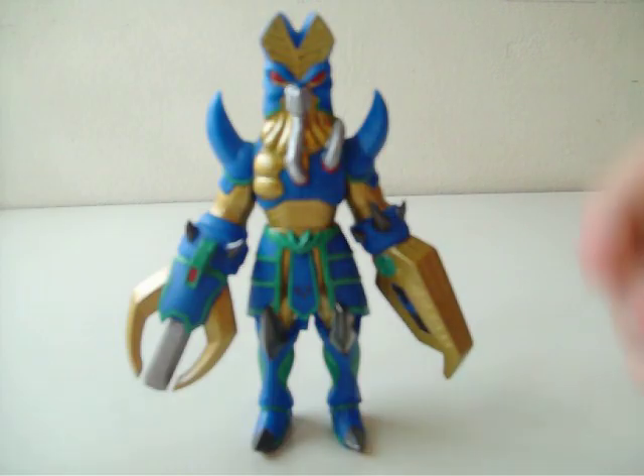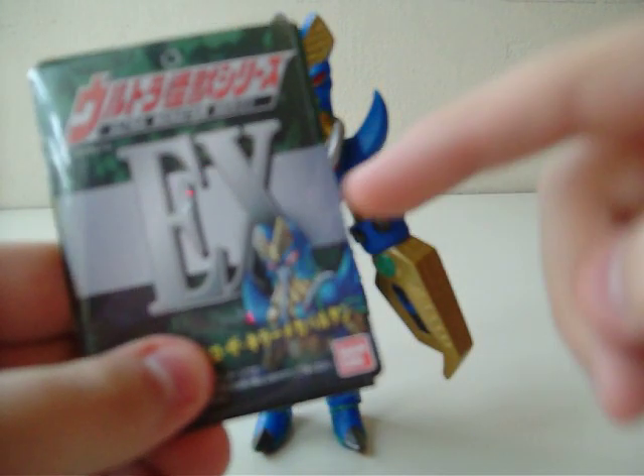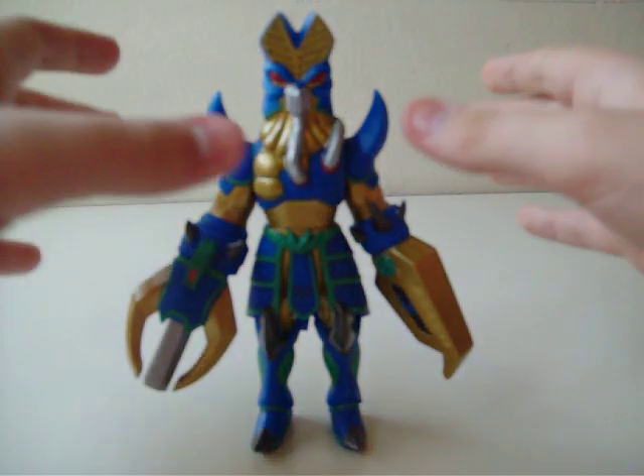And speaking of which, since this is a fan design, shouldn't the kid or whatever who made this get profit out of it? I guess he has to. I don't know. I'm just asking too many questions.